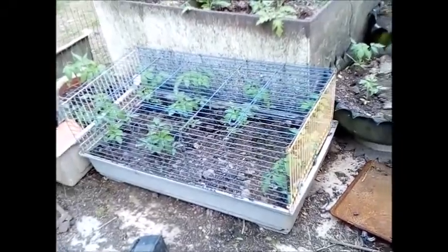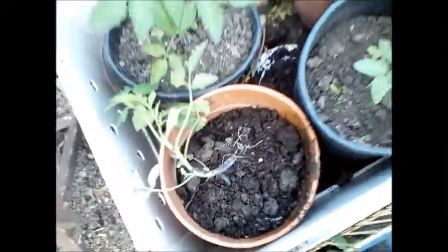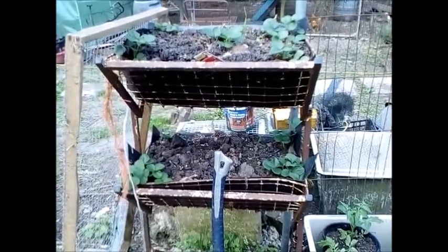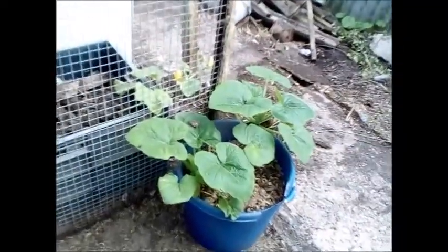Tomatoes in a large indoor rabbit cage, being protected from the dogs jumping on them and knocking them over. Strawberries in a shop display unit for bread. Half a used barrel with a squash plant. A bucket with a squash plant.